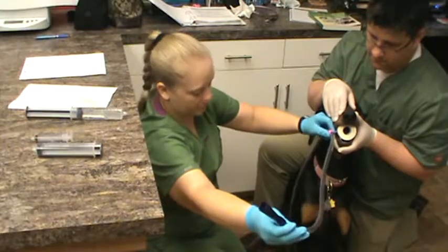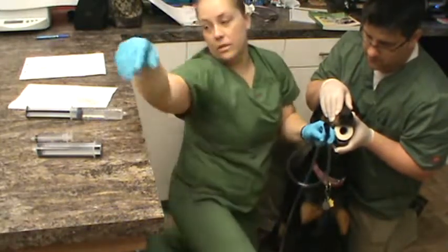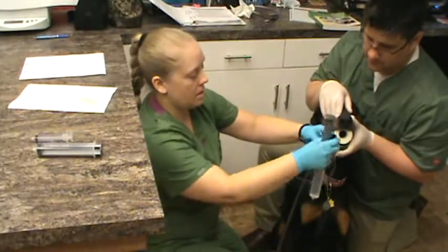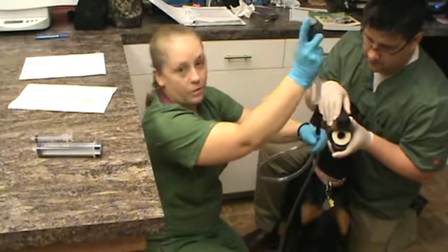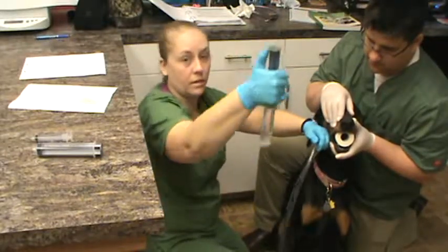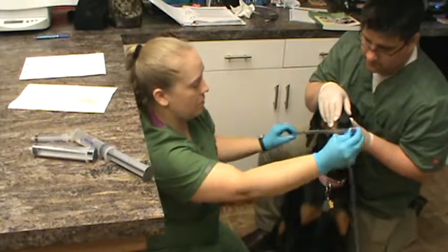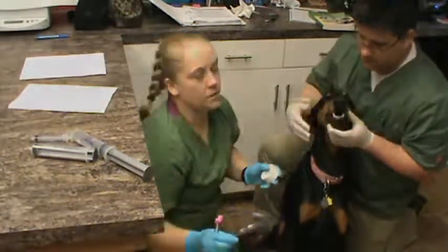Once placement is confirmed, go ahead and administer the barium — in this case we're using the tube for a barium series. Administer the barium through the top of the tube and express the entire contents. Then kink the tube, remove the syringe, and withdraw the tube in one motion, followed by removal of the oral speculum.